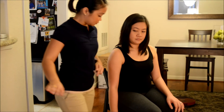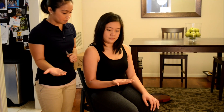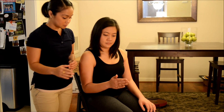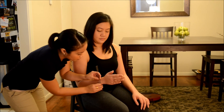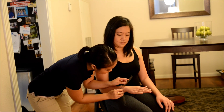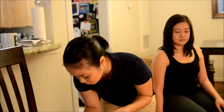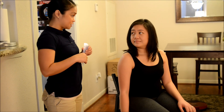Now bend your elbow once again. Flip your palm forward. Now sideways like this. Can you bring your palm down for me? All right, thank you. That concludes the measurement of a range of motion. Great, thank you.